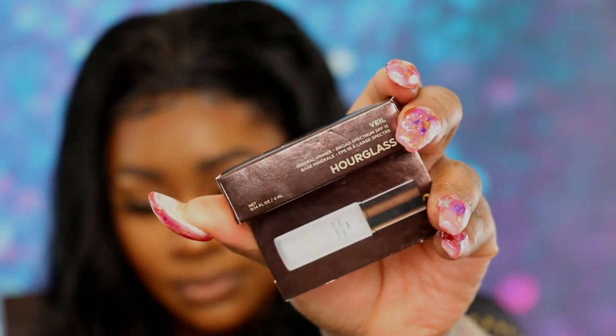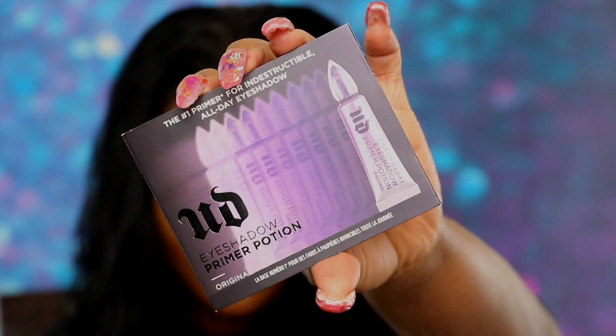I'm a VIB Rouge so they're always trying to get you to spend your points. I said okay because they actually had something I wanted — the Hourglass Veil. I've been trying to get my hands on this forever, wanting to try it first. There's nothing like getting a sample, falling in love, and then spending the coin — at least you know it's worth it. So this is the Hourglass Veil sample size. They also had Urban Decay as their sample that day. The Sephora associate asked if I was sure I wanted the Urban Decay — I said I love it so much I don't mind buying it and getting a backup sample. I go through it like water.